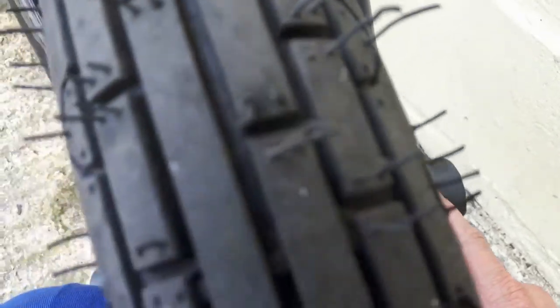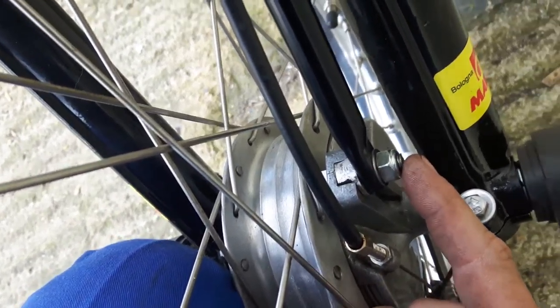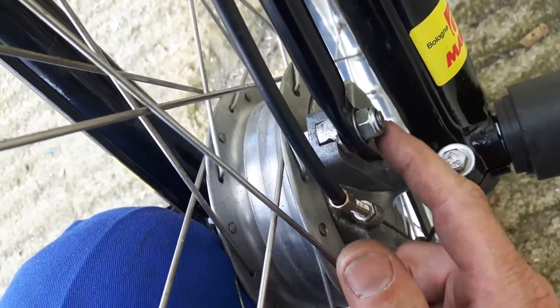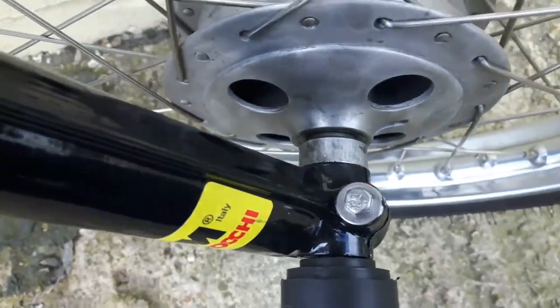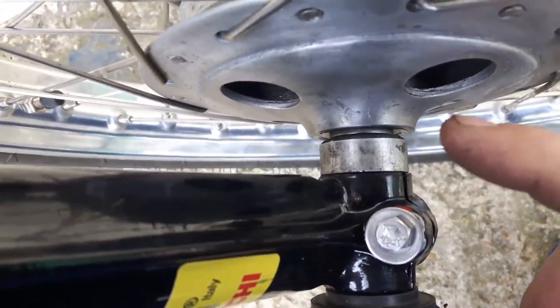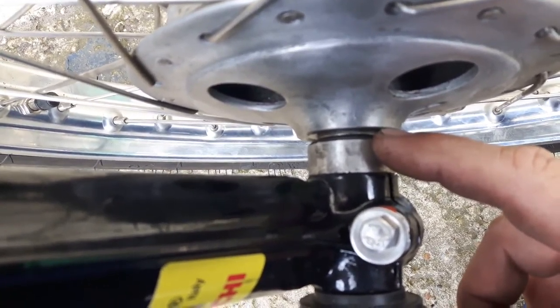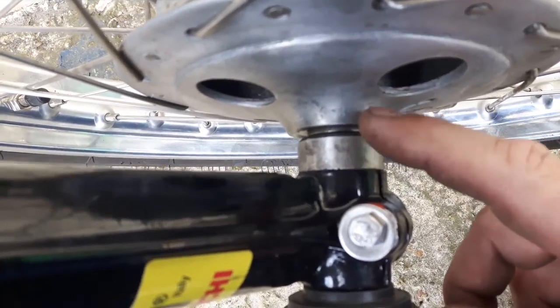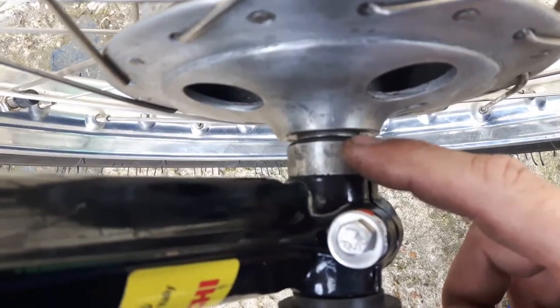What you need to check as well is this one here, which holds the brake stay. It should not move because it has a little stop, but check it time to time. This is a bit of DIY — what can you do when you have to create your own spacer? You see the spacer on the front wheel — you absolutely need this washer between the spacer and the aluminum fork. You have a little stainless steel washer there.